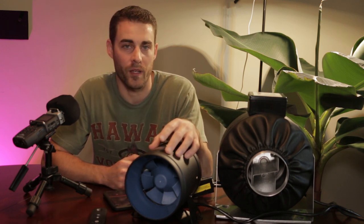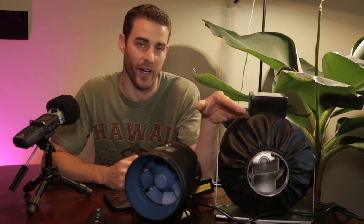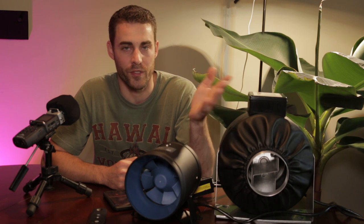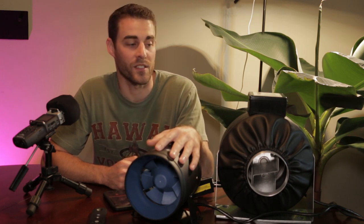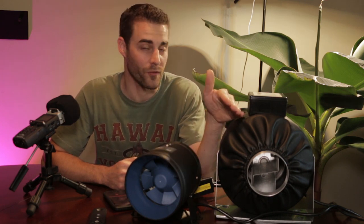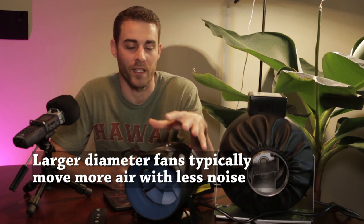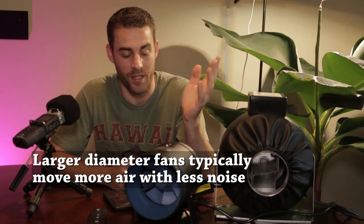Today we're going to be talking about what makes a quality product like the TerraBloom and why you would choose it versus this other brand over here. We're going to do that by comparing noise levels and talking about a few specifications. The first obvious difference is size — the TerraBloom is a 6-inch and it is smaller than this brand over here, which is only a 4-inch. If you want to put a duct fan inside your grow tent and save space, the choice is pretty clear.